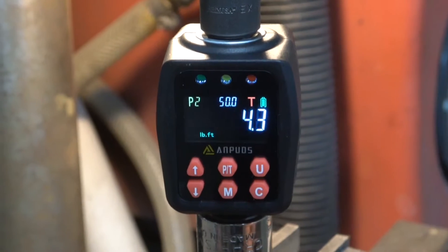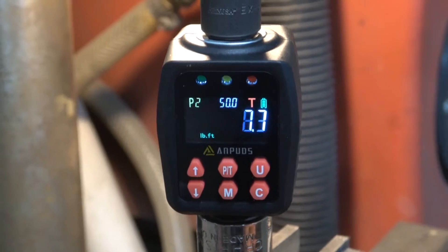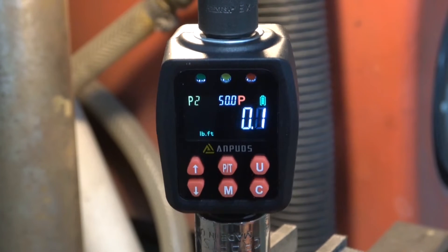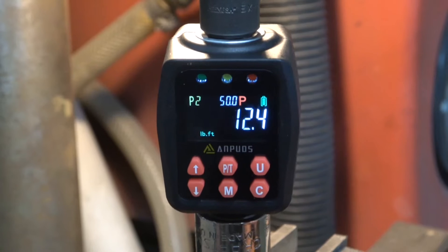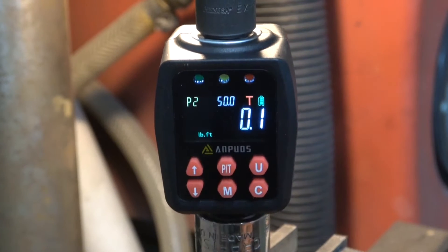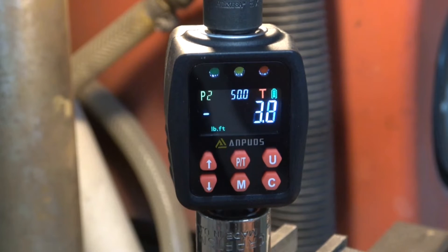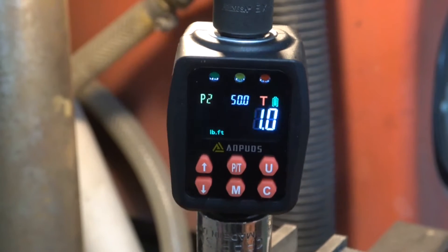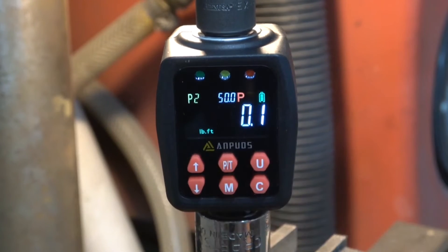The difference between peak and torque mode is: when it's on torque you get a constant live value that goes up and down; if you have it on peak it'll only give you the peak value that was reached and hold it. It also has a negative mode, so if you want to measure breakaway torque you can do that as well.